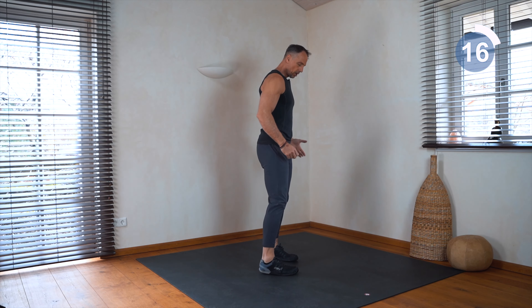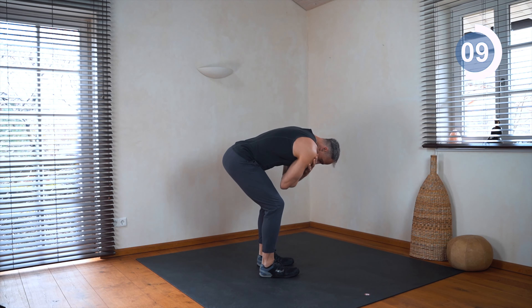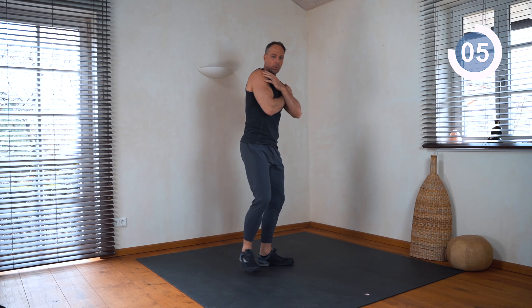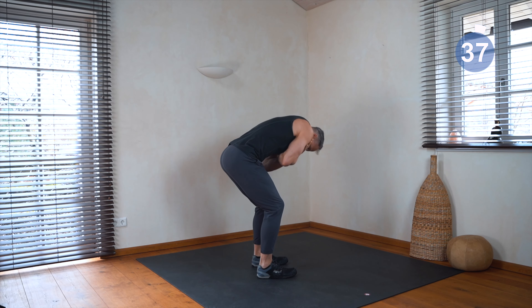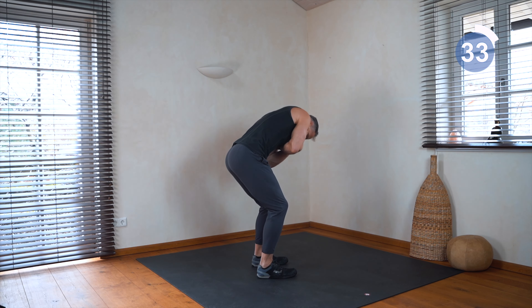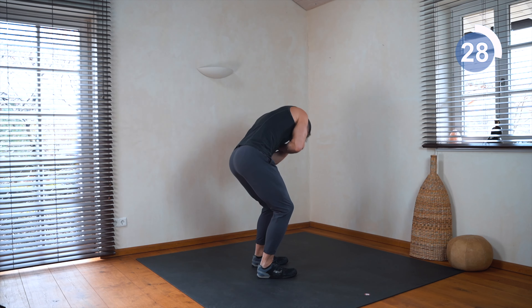Exercise number two — I call it torso circles. We go a little down and we just circle with a fixed pelvis in one direction. Very good exercise for strengthening the back and the spine — lateral flexion, forward bend, and back in a circling motion. Feel your back, engage your core.